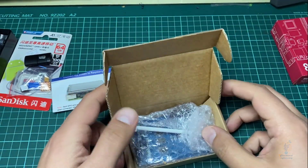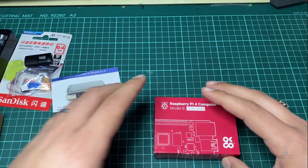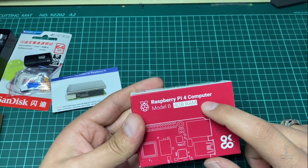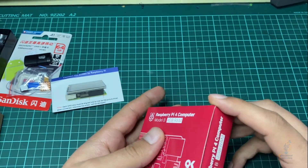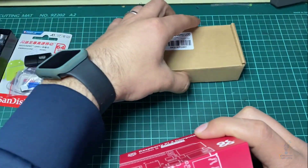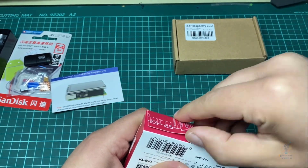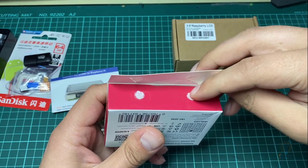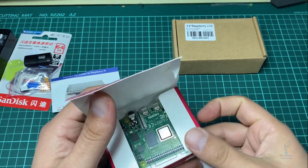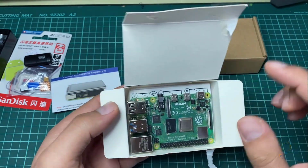We'll move the display aside and have a separate video for testing it. Now let's move on to the Raspberry Pi itself — this is the main component. As you can see it has a mark that says 'open here.' Let me open it — here it is, the Raspberry Pi 4 Model B.